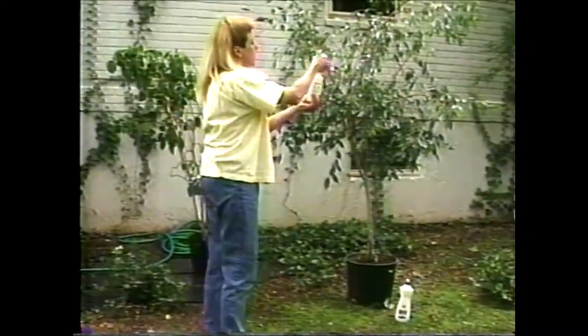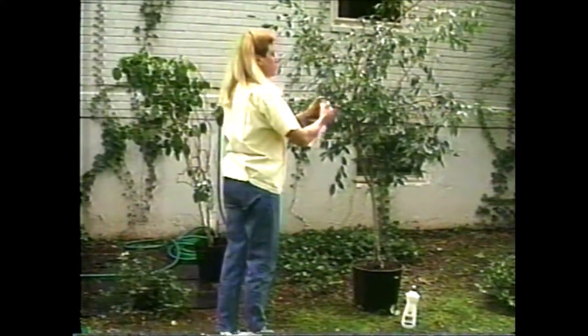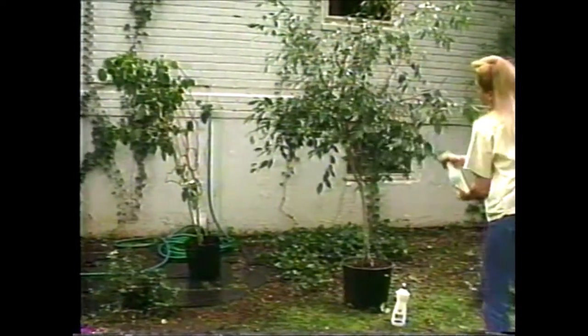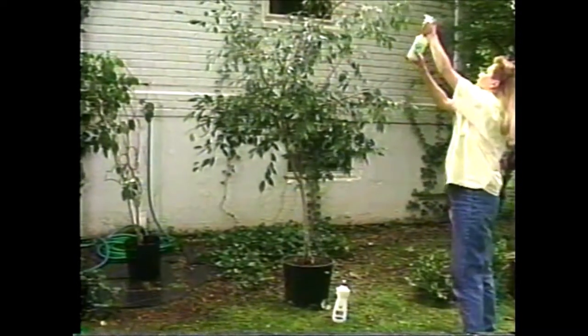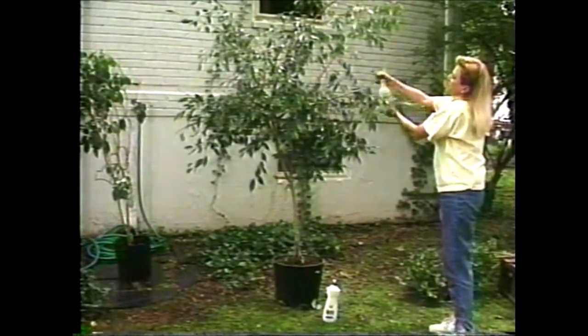Here I have some ivory soap all mixed up and ready to shampoo this ficus tree with. Make sure that you spray the entire tree when you do this — get it nice and soapy. The goal is to get every leaf full of soap, and then once we've got it all soaked up, the next thing to do will be to hose it off.